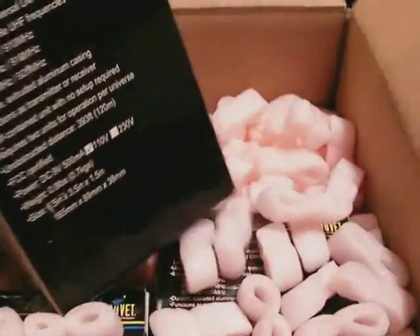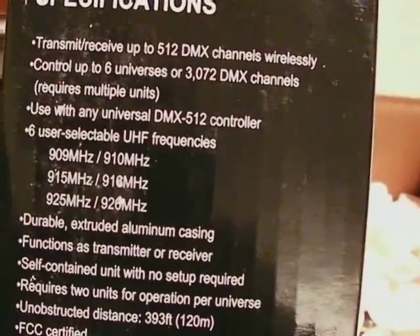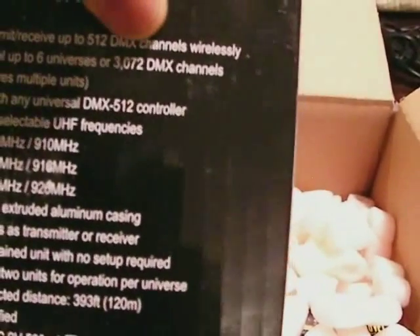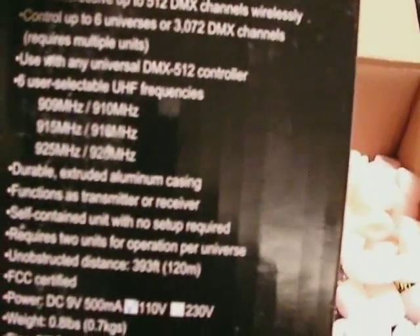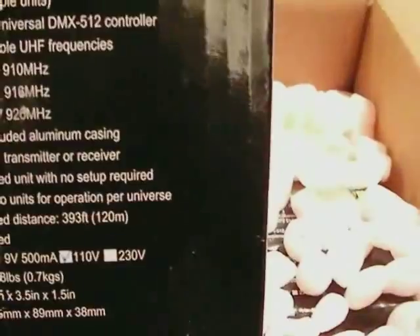As far as DMX channels it can control, it can handle up to six universes — meaning six of these units. You can control up to 3,072 DMX channels, which means a combination of a lot of channels from your board across multiple fixtures.